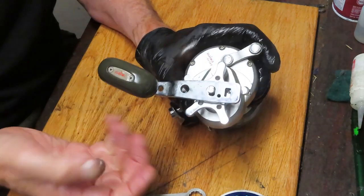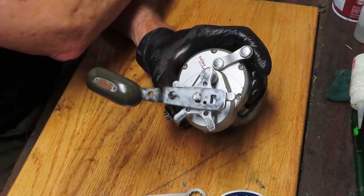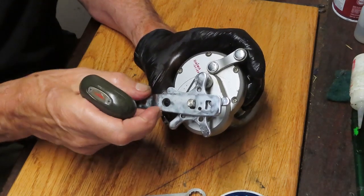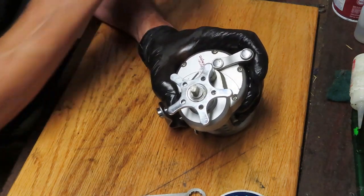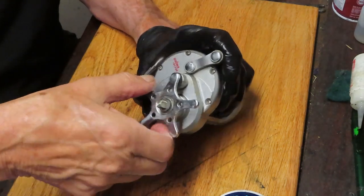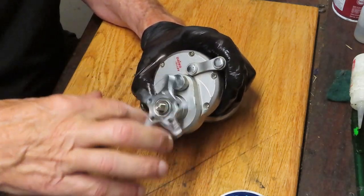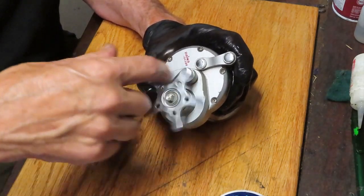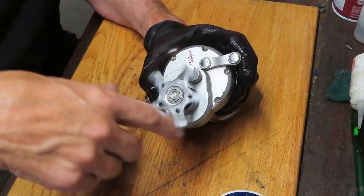I start by removing the exterior pieces. I took off the retention screw and the cap. If you have a pin wrench — and this is a dial reel, not a pin reel — that wrench will work on taking that handle nut off. Once you do that, you want to remove the star adjuster by backing it off counterclockwise, which means turning it towards you.